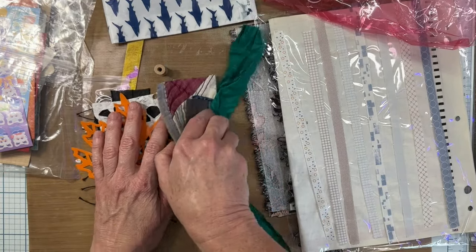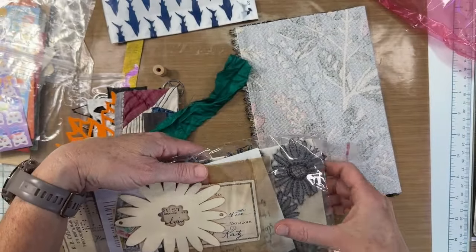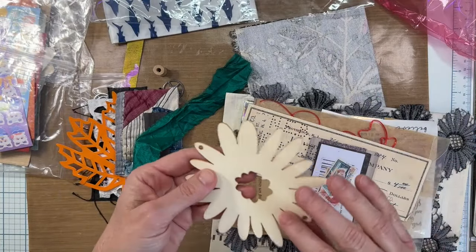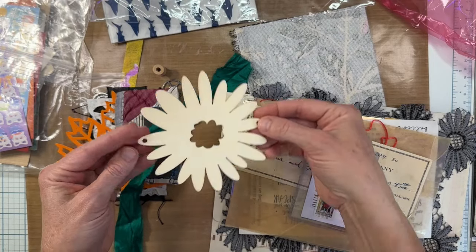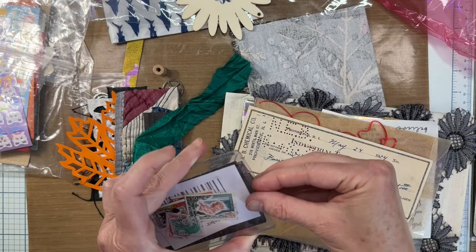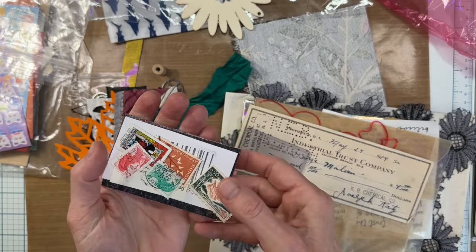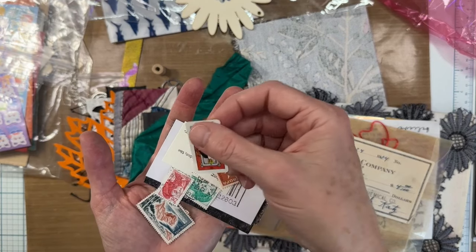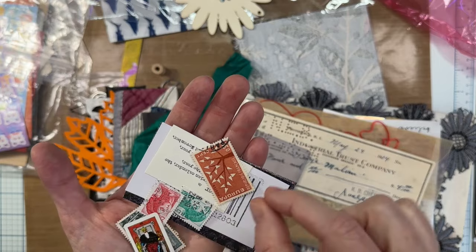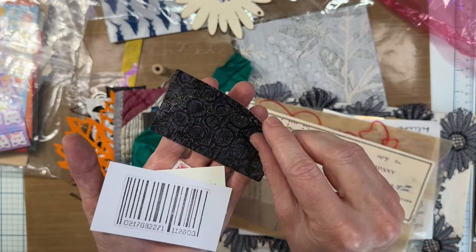There's some washi tape — that's cool. Whoa, there's a lot of stuff in this one! And then there's a laser cut on a piece of wood. Oh, how fun — there are stamps and some stickers. These stamps are great. Look at the little tarot card, it's so little. Oh nice, these are great!